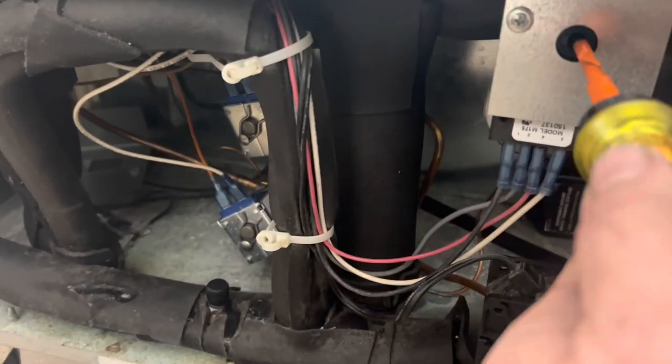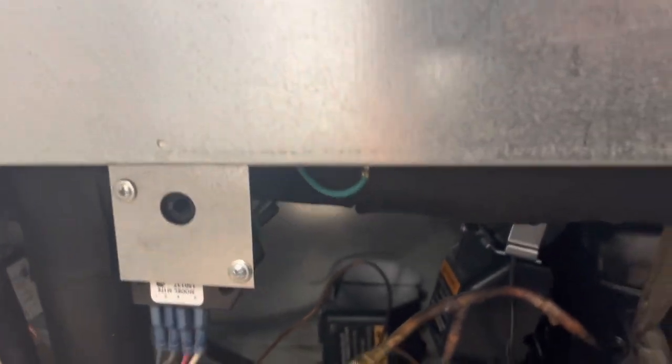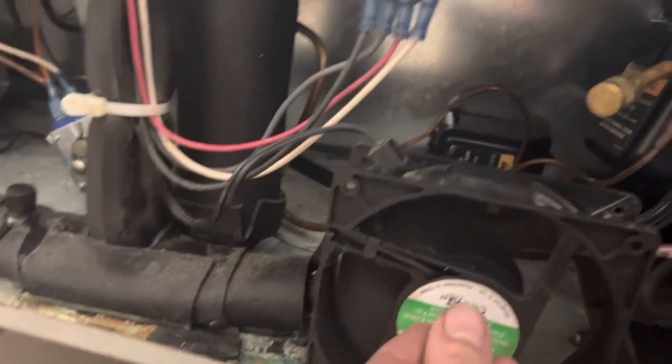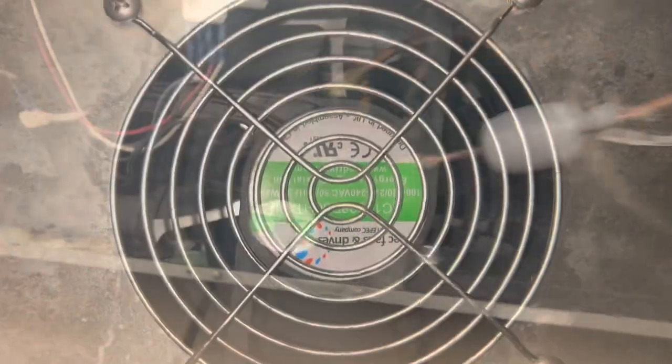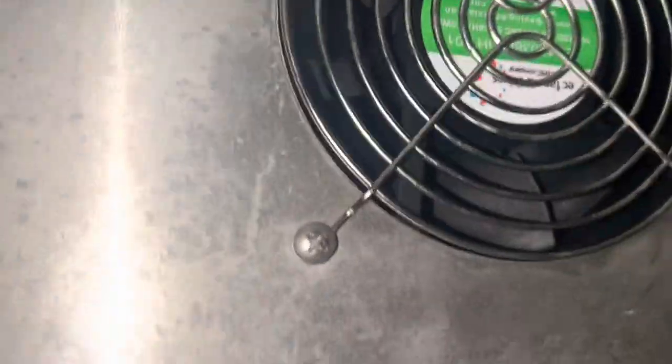It doesn't mean that there isn't an issue with the defrost that it's not advancing properly, because maybe it's not. But I can put it in, I can put it out. Unless it's all frozen up inside, I feel like we're okay. So we got one fan, one fan not — which is definitely not great.